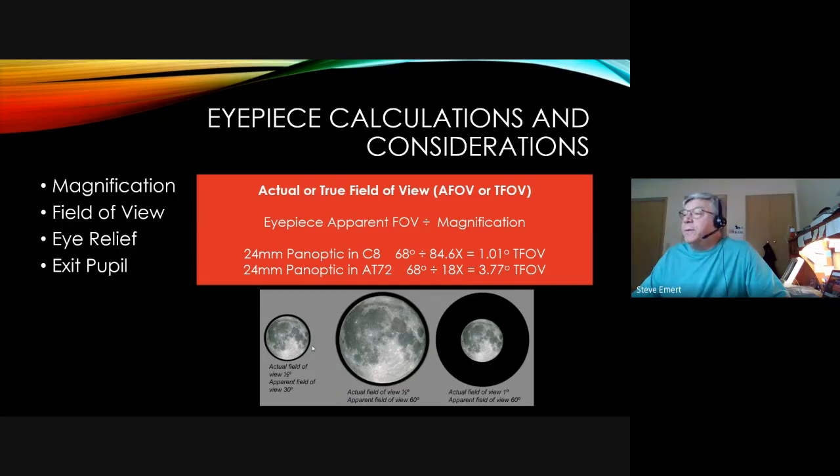To calculate true field of view, take the eyepiece's apparent field of view and divide by the magnification. Using the Celestron C8 and a 24mm Panoptic — 68 degrees apparent divided by 84.6 power — gives 1.01 degrees true field of view. The same 24mm Panoptic in the short AT72 refractor — 68 degrees divided by 18 power — gives a 3.7 degree field of view, almost as wide as a high-power binocular.